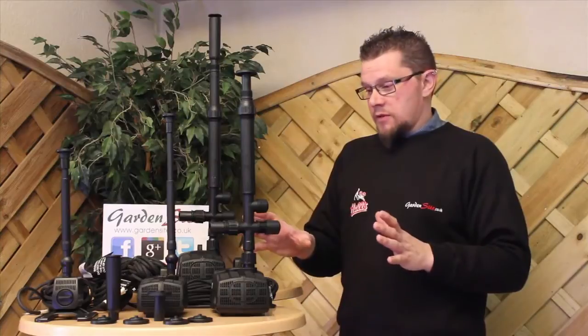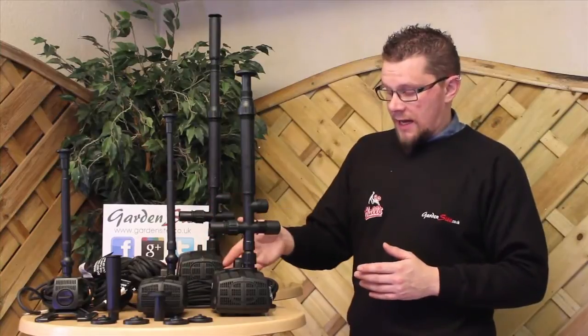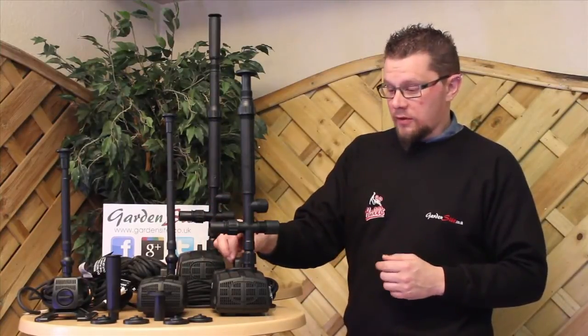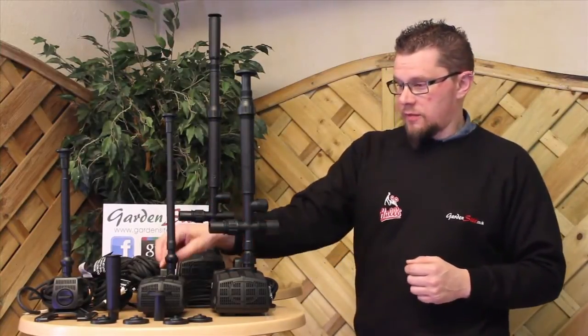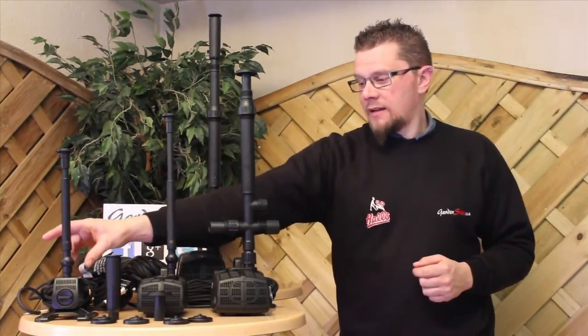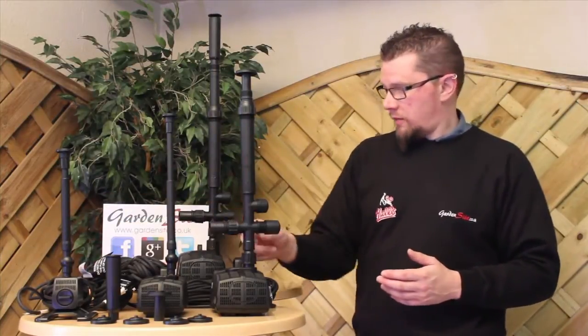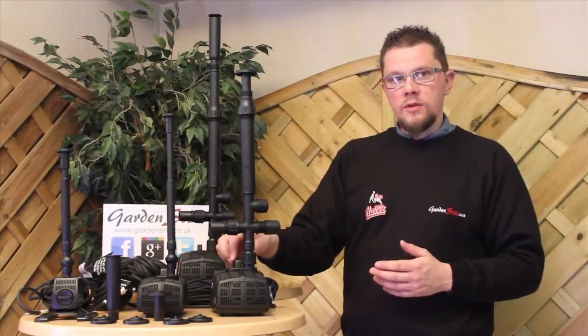That covers most of the things on there. All the pumps have a three-year guarantee and ten metres of cable. Regarding the cable, when you are taking the pump out of the pond, always use the handles provided, or reach in and get them. The smaller one doesn't have a handle because it's usually meant for smaller ponds, so reaching in isn't too much of a problem. With the other ones, handles are provided, so ideally always use those.